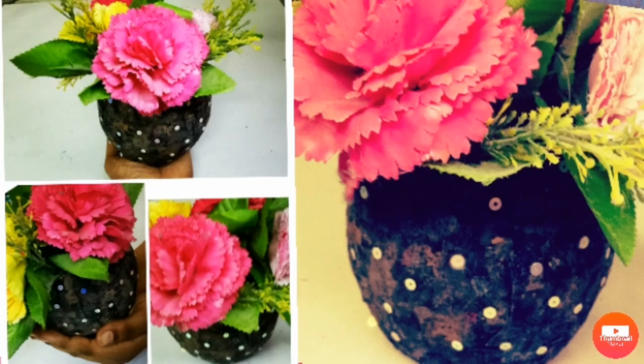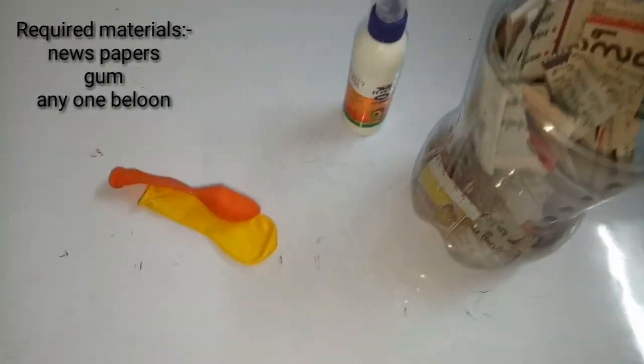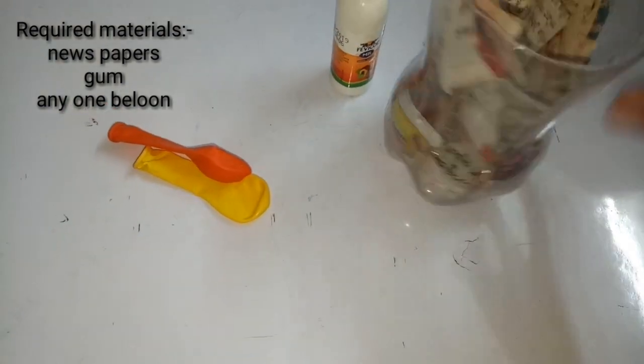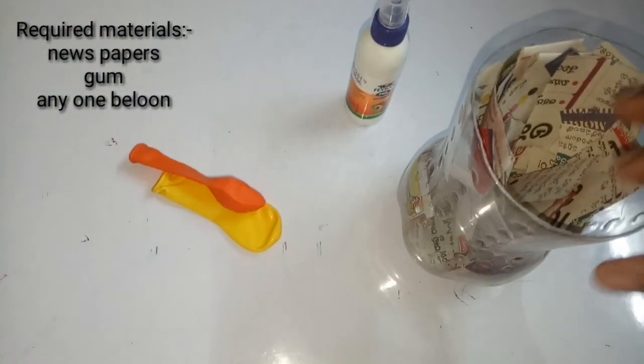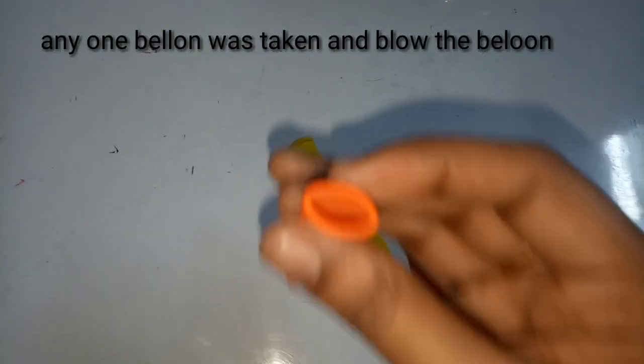Hi friends, welcome to Situs Biology and Creativity. Today our creativity is about how to make a flower vase using newspaper. The required materials are newspapers cut into specific sizes, fevicol gum, and one colored balloon.